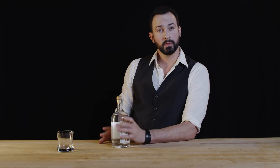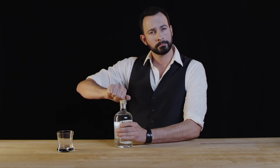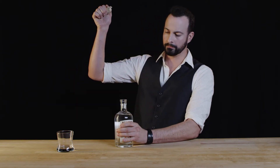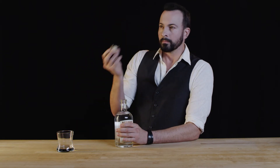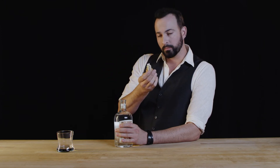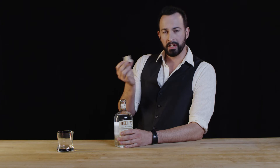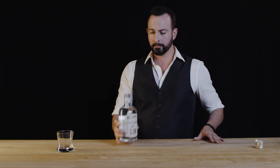All sealed, beautiful. I almost don't want to break it, except I want to try it so bad. Already I can smell that piney, juniper, identifiable smell that comes with all gin. It smells sweet to me though — this is not going to be a dry gin, I can tell that already.